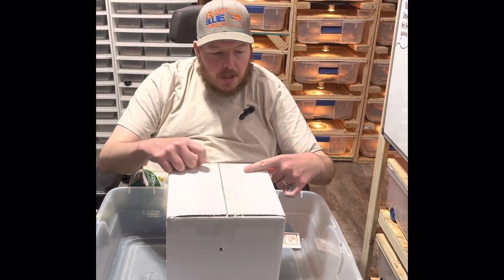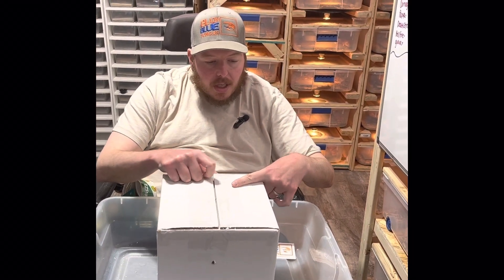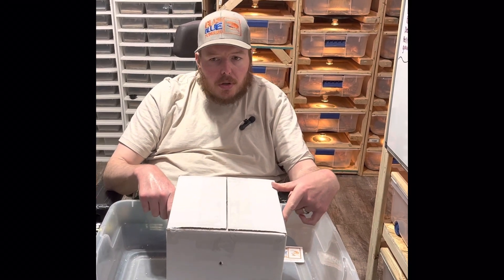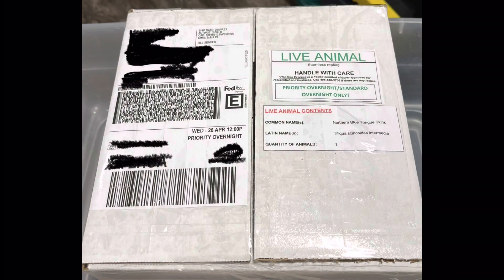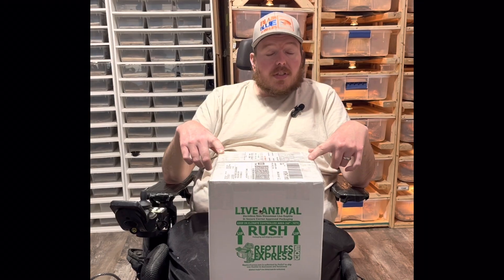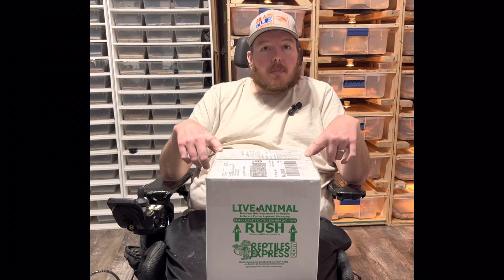Then you put your shipping labels on the top or side, and the other required labels on the side. Here you can see where to put the label and the other things you have to put on it so that Fish and Wildlife does not get mad at you — because you don't want them mad, and sometimes they will open a box. If you have the label over the middle they'll have to cut it, and then FedEx might get mad. I hope this was helpful — check out the links below for even more shipping tips. Thanks for stopping by, please like and subscribe.